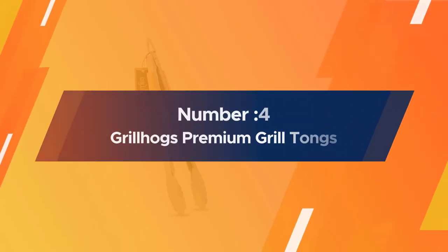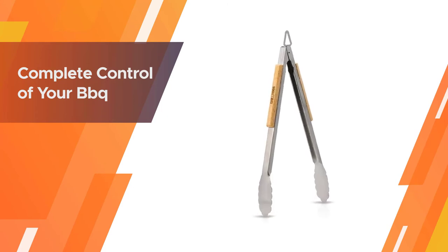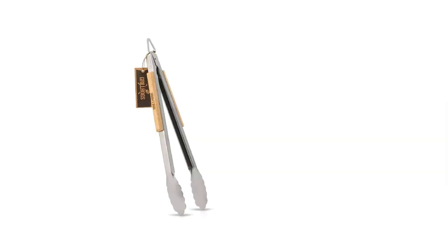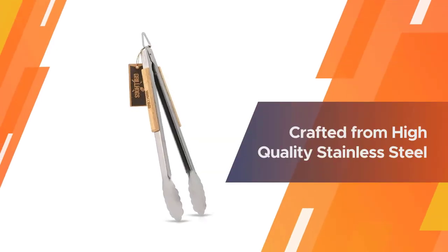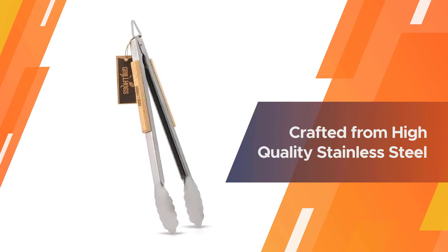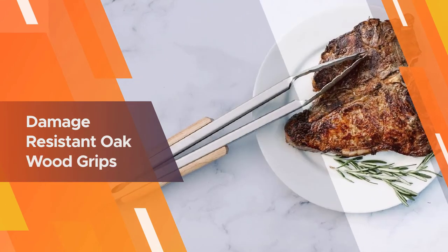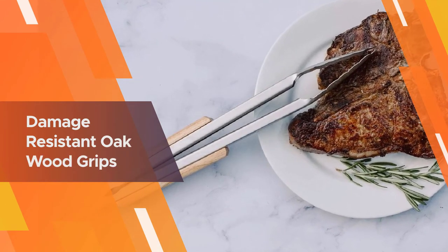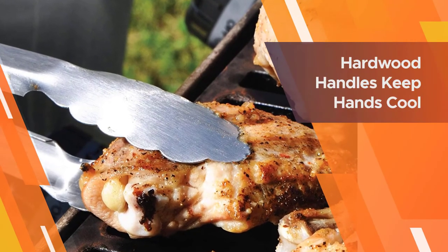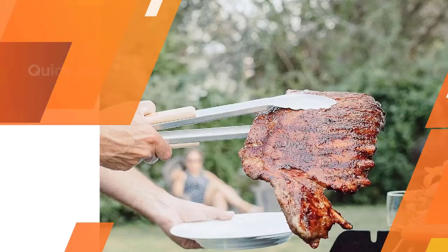Number 4: Grill Hug S Premium Grill Tongs. When you're cooking on the grill, long tongs are ideal for keeping you further away from the heat, which is always a problem when you're reaching for food on the far side of the grill. These 16-inch tongs have solid oak panels on the handles that stay cool and are comfortable to hold while you're flipping sausages, vegetables, and wings on the grill. Because of the wood, these should be washed by hand. The sturdy, smooth, real wood handles keep hands cool while taking on any grilling challenge.